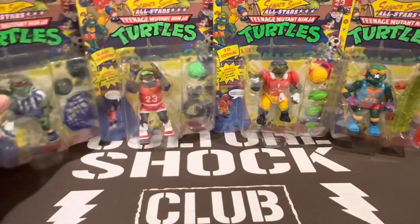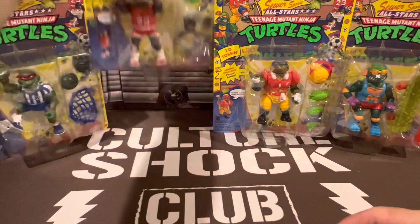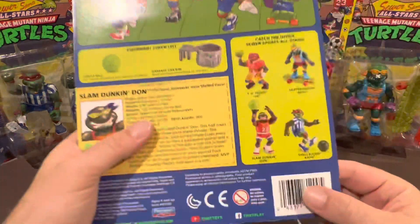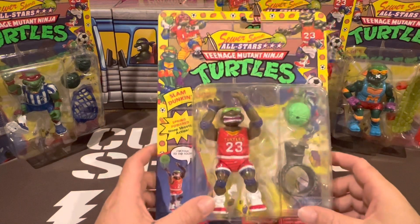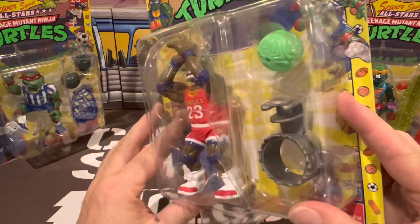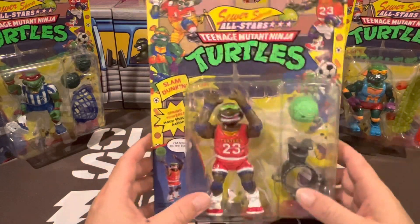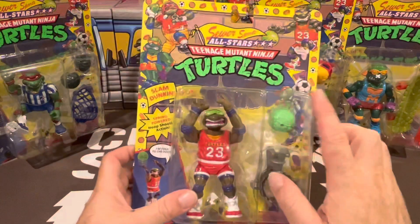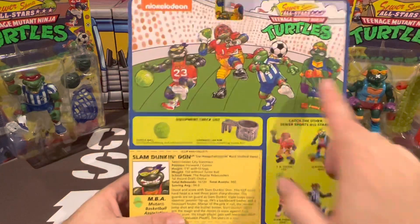There you go — all four figures that come with the sports pack. This one is probably going to be the favorite, and it certainly was mine back in the day. It's Slam Dunkin' Donnie, featuring that famous number 23 jersey made famous by Michael Jordan at the Chicago Bulls. He's got a cool pair of Air Force Ones and they've kept the packaging pretty much exactly the same as the original 90s release. He comes with accessories including a garbage tin net and a basketball, and he's wearing cool sunglass visors along with his bandana.